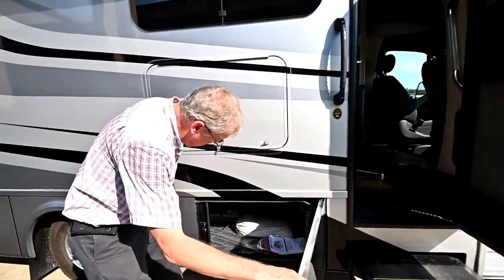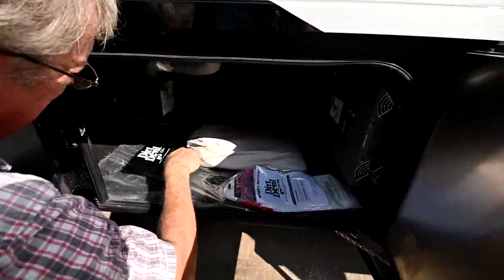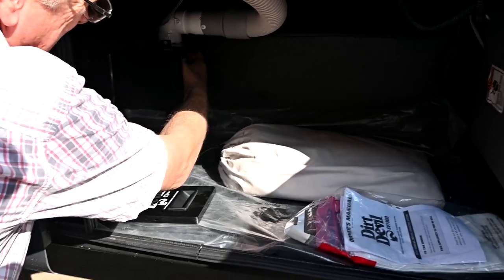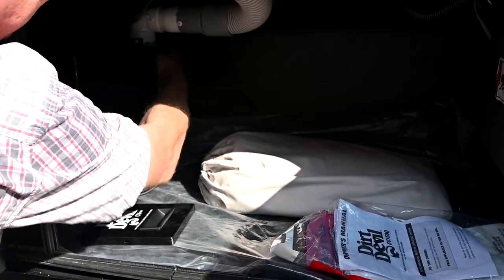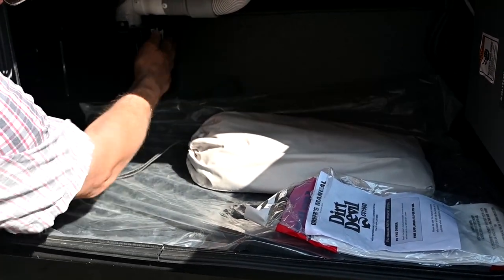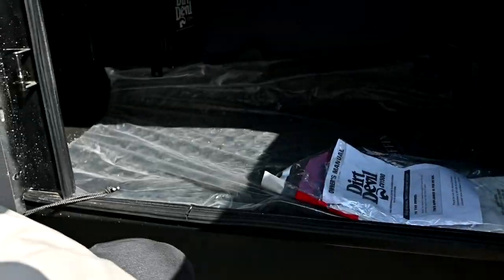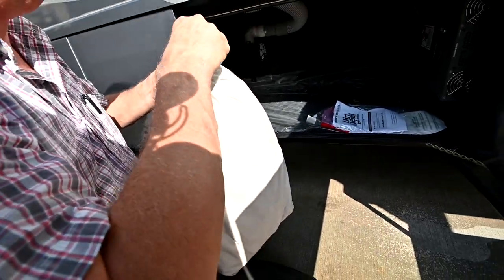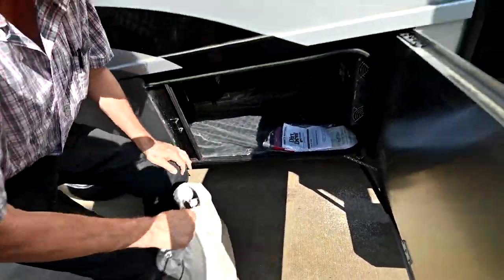This compartment here has a couple of things in it. We have our central vac system — you can see this is where the bag hooks onto the vacuum system, and it just slips on just like that. There are a couple extra in the package. I'll show you how that works inside. We're going to put the lid back on. This is a cover for the windshield — it comes out and I'll show you the hooks inside where that goes.